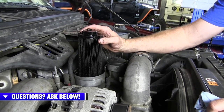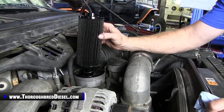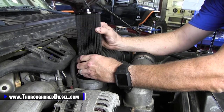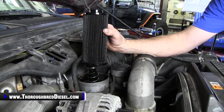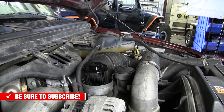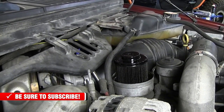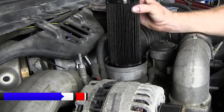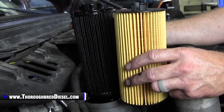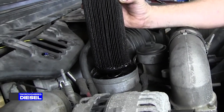This truck wasn't having any oil pressure problems, but it was having some hard start issues — and this could have been one of the causes of that. So we'll go ahead and ease this filter out and throw it away. You can see the difference in the length of those filters. You're not going to have the correct engagement on that filter to the valve that we're going to show you.